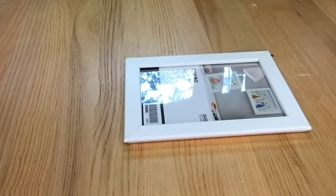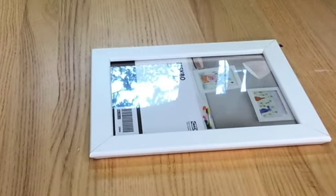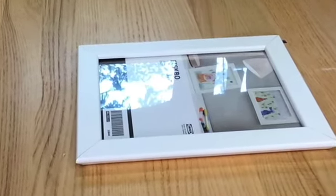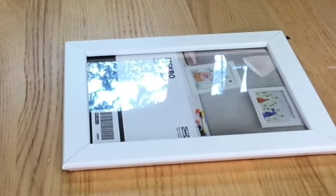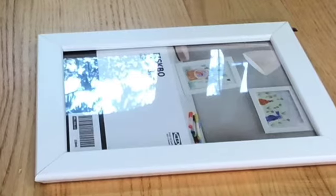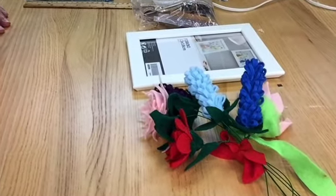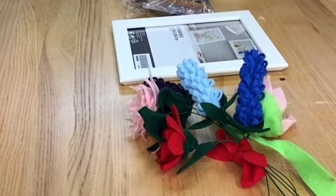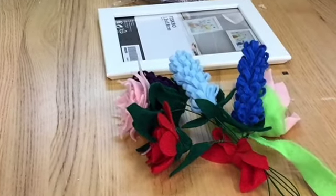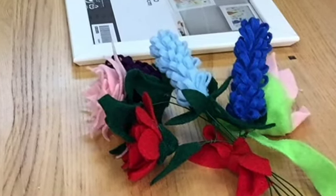For my second project, I'm not using canvas. I have this little photo frame that I got at Ikea. It was intended to be used in the Glowforge where I would etch a design on the glass, but the glass was actually plastic and not usable in the machine, so this frame's just been sitting around for a couple of years now, and I'm going to give it a makeover. I also have these felt flowers that I made for a program in May that I haven't had a clue how to use, so I'm going to do so today.